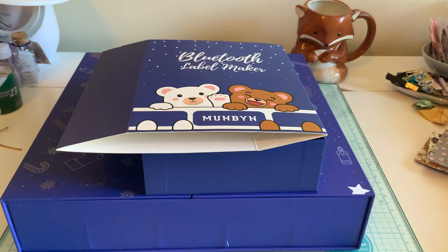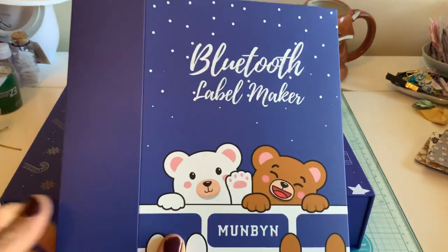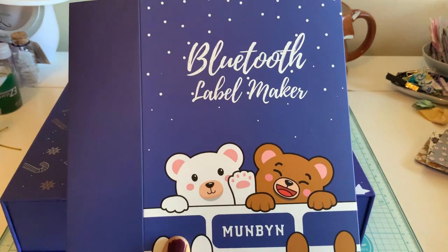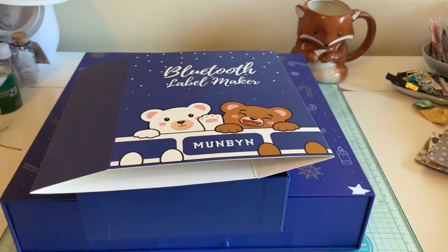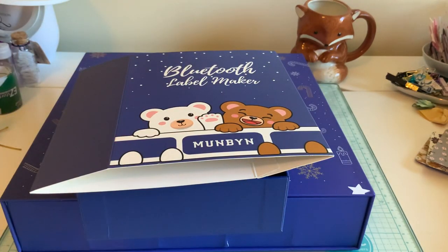Hello everyone, welcome back. It's Michelle. Today I'm doing a fun review. Munbin has contacted me again. Do you guys remember when I did the Bluetooth label maker? This is going to be a fun accessory gift for it.